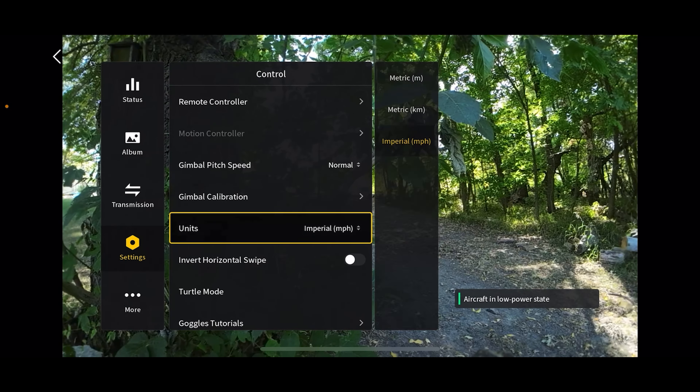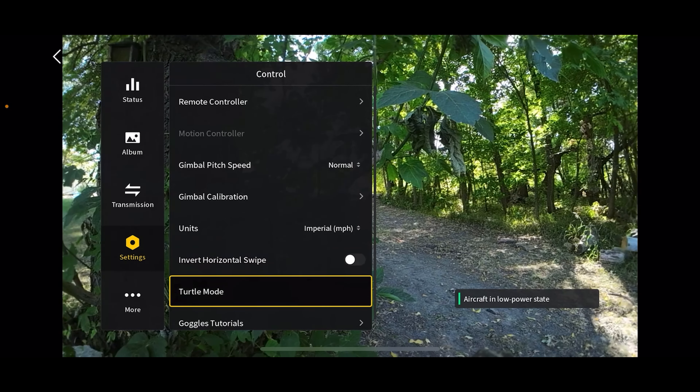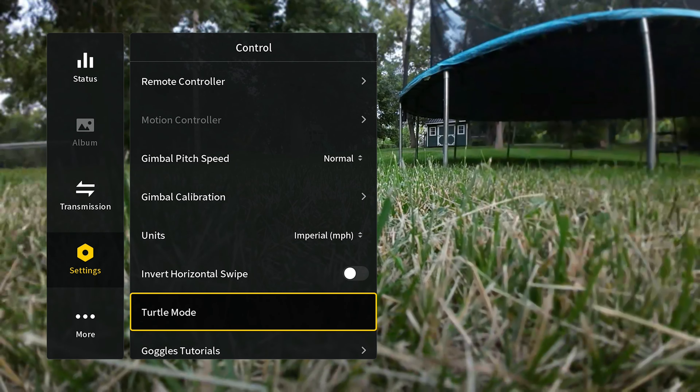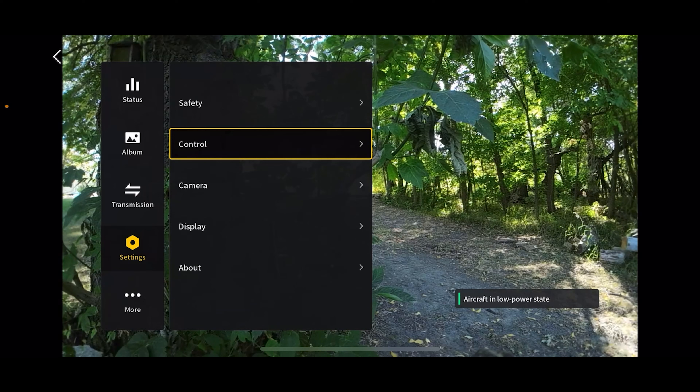Invert horizontal swipe — I recommend leaving that one alone. Turtle mode is also accessible here in the menu if you come here and click, your drone will flip itself back over, but I recommend just hitting the C1 button. Right here are the goggles tutorials — this gives you a tutorial on how to use the goggles. I like watching YouTube videos more, but that's there in the menu if you want it.